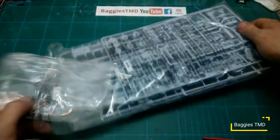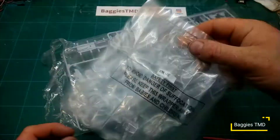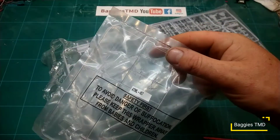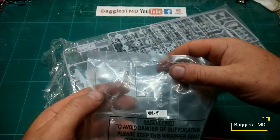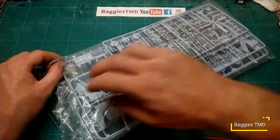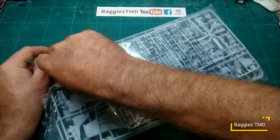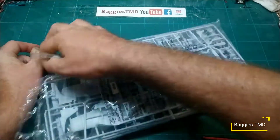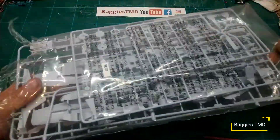Let's rip that open — quite tough plastic. We've got a canopy section but a canopy piece is already loose in there, so hopefully it isn't getting scratched. In fact there are two bits of canopy that have come off the sprue — that's not very good. Hopefully they're not scratched; if they are we'll try and buff them out or see if we can get a replacement canopy from Airfix.